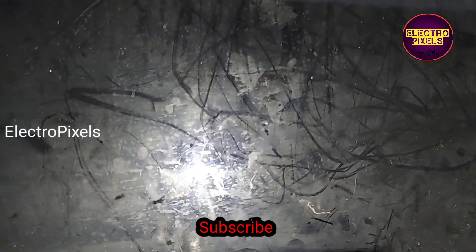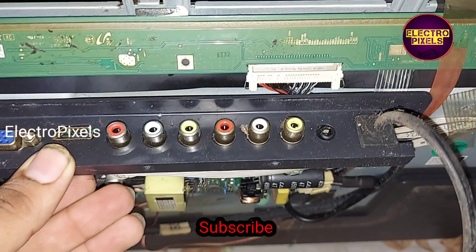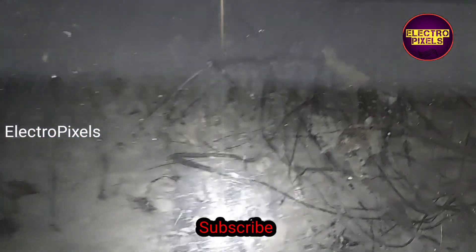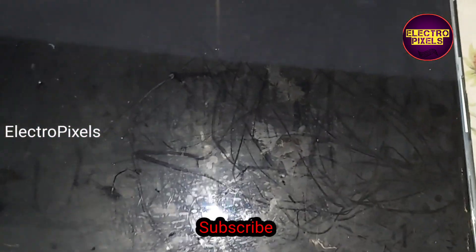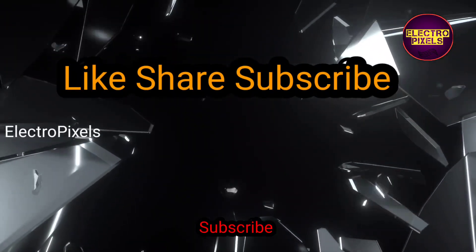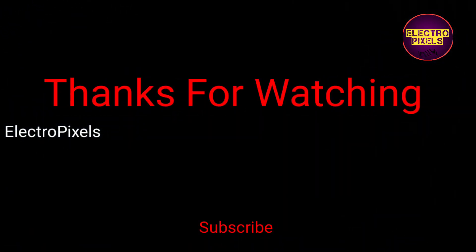If this panel had a side curve or COG test point, then we could bypass the missing VGH voltage. But in this situation, this panel is not repairable. Hope you like this video — see you in another video with another interesting topic. Please don't forget to like, share, subscribe, and press the bell icon. Thanks for watching.